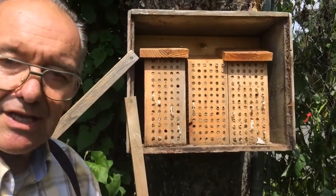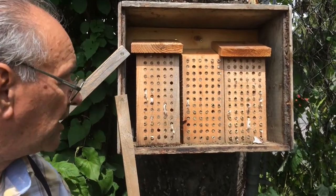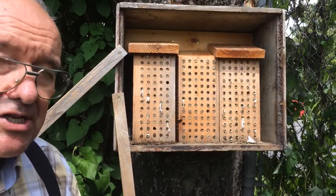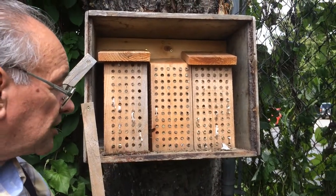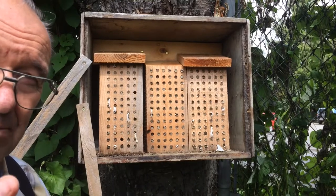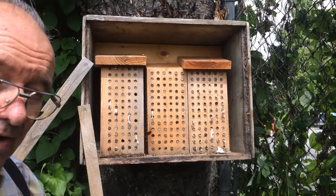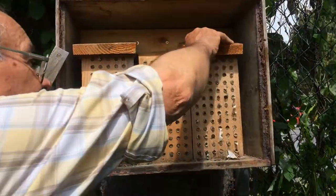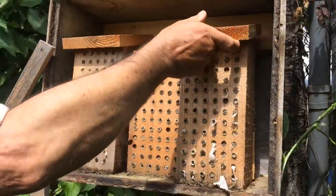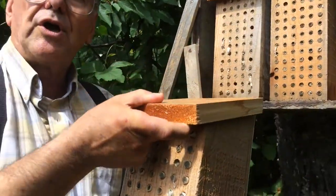Now that we've got the bars out of the way and made it so I can take the blocks off, it is time to put the blocks — which are all filled up with cocoons that are still developing, by the way, so they're very, very fragile — we have to pick them up and treat them very carefully. We're going to put them into the garden shed to finish their development.